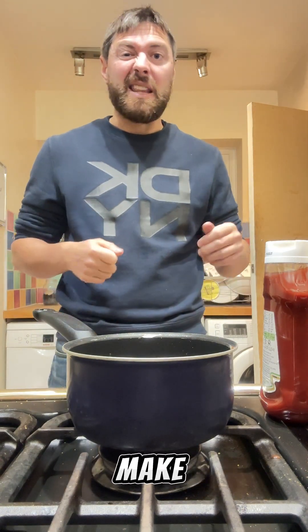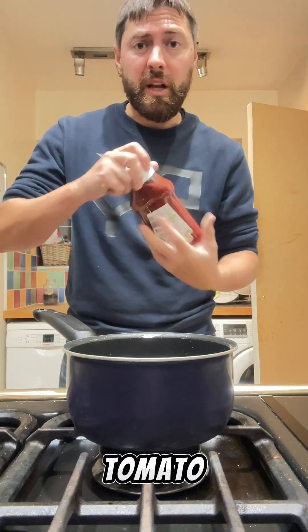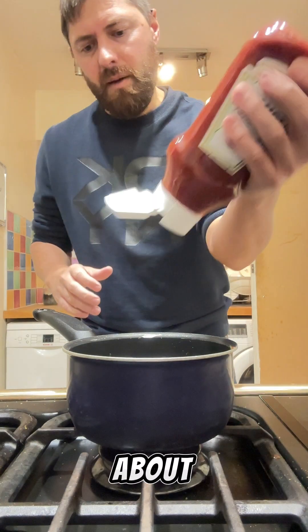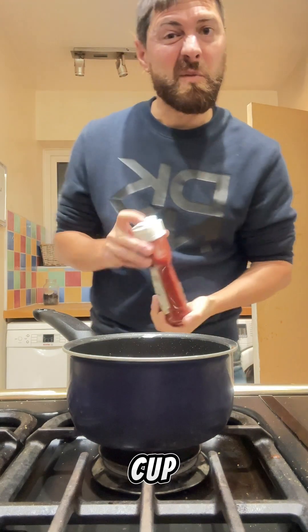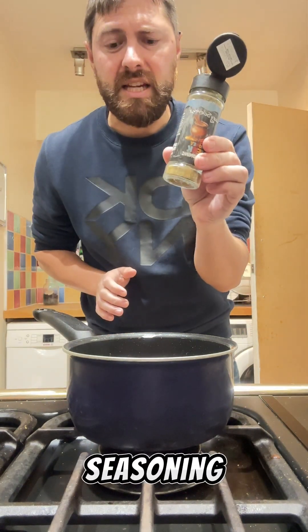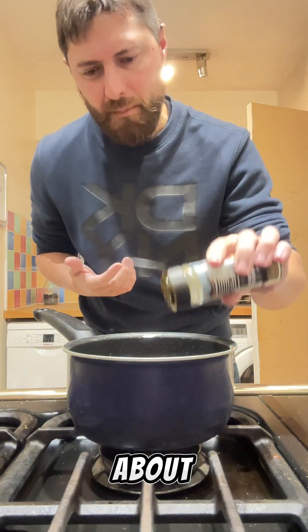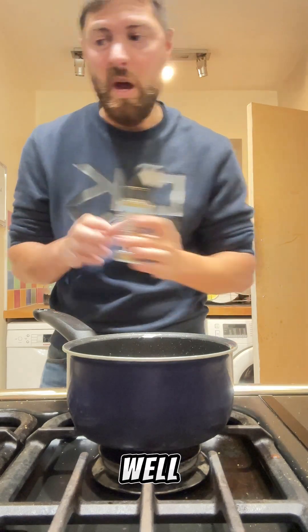While the chicken thighs are cooking away nicely, we're gonna make the next part which is a lovely jerk gravy. Really, really simple and easy to make. I'm gonna take some tomato ketchup — probably about half a cup — and then I'm gonna take my sweet honey jerk seasoning and put about a tablespoon in there as well.